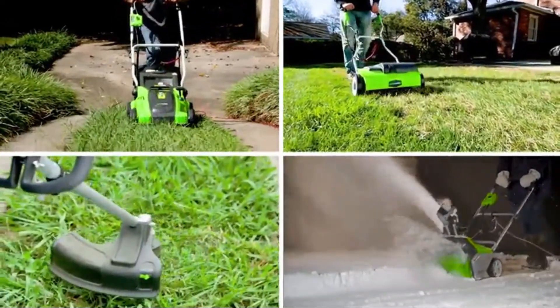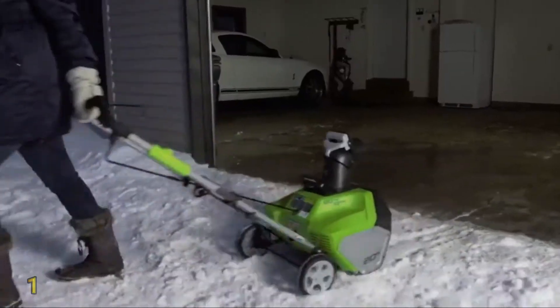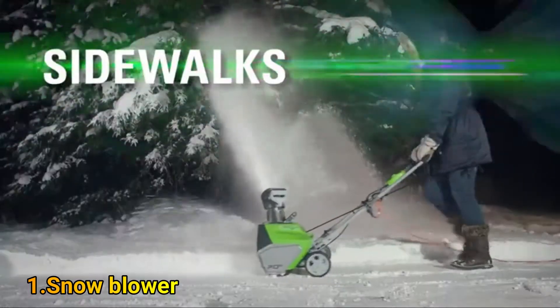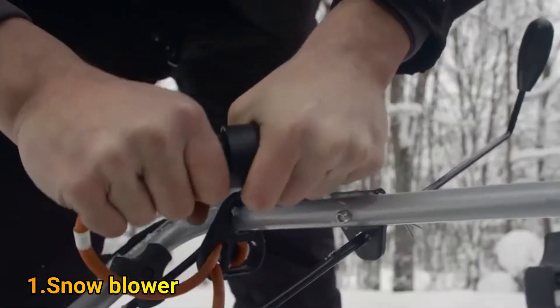Greenworks is the ultimate battery-powered outdoor equipment. The 13-amp 20-inch corded snow thrower quickly and effectively clears driveways, sidewalks, and patios. Get more power, torque, and longer tool life without the hassle of gas.